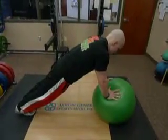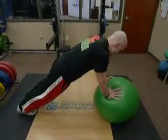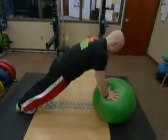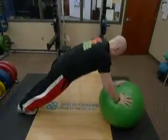The final progression would be stability ball core bridge ABCs. Here the athlete is trying to go through the alphabet with the stability ball, keeping the core tight as they work their way through.